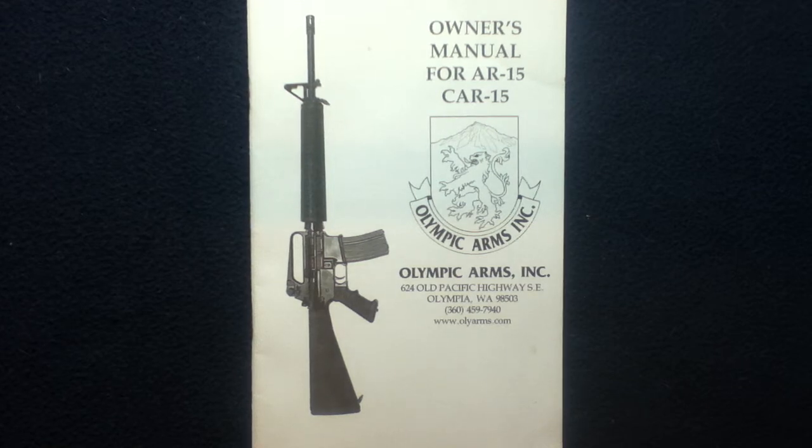Welcome back to another book review, media review. Today we're looking at an owner's manual for the AR-15, CAR-15 from Olympic Arms Incorporated — also known as Oly Arms — which has had an interesting company history.